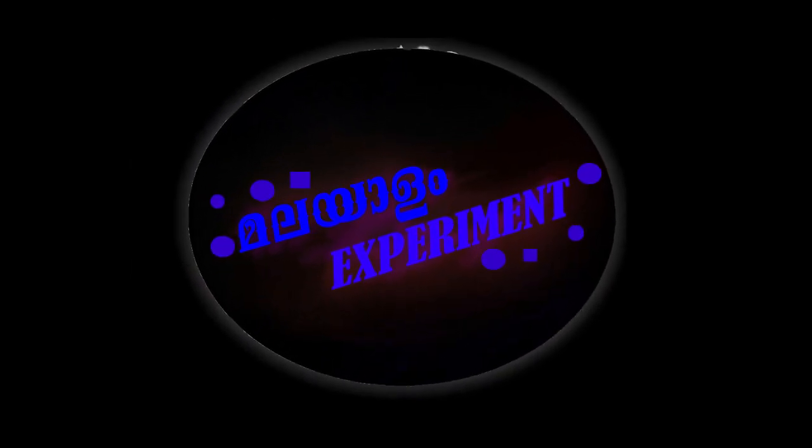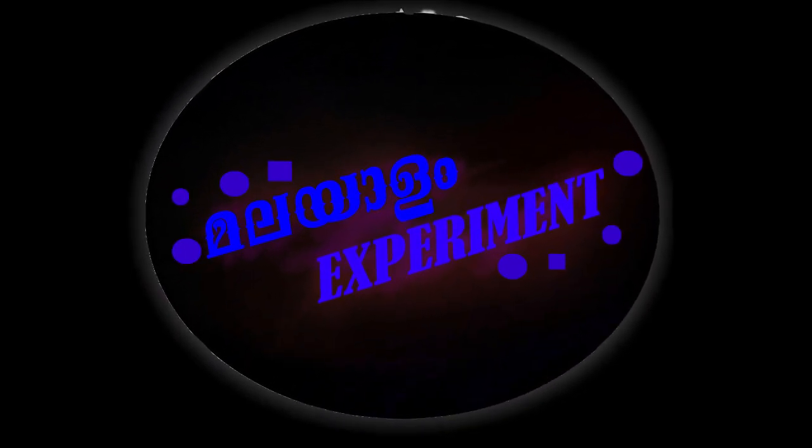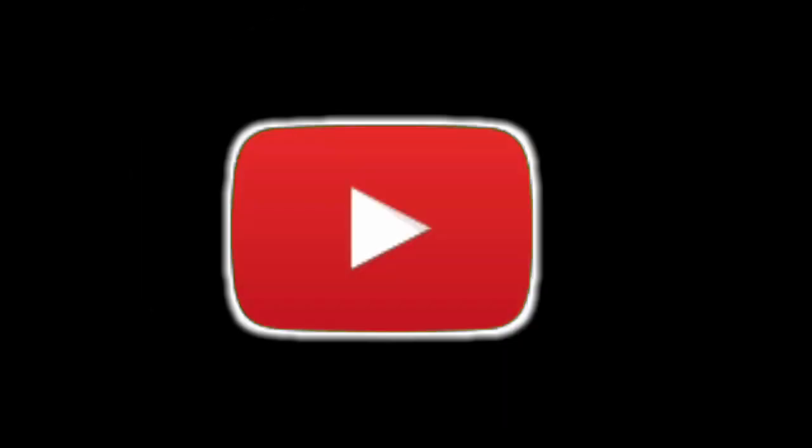Hi friends, welcome to Malalam experiment. If we are watching this video, we will be able to use an external box. So, let's go to the video.